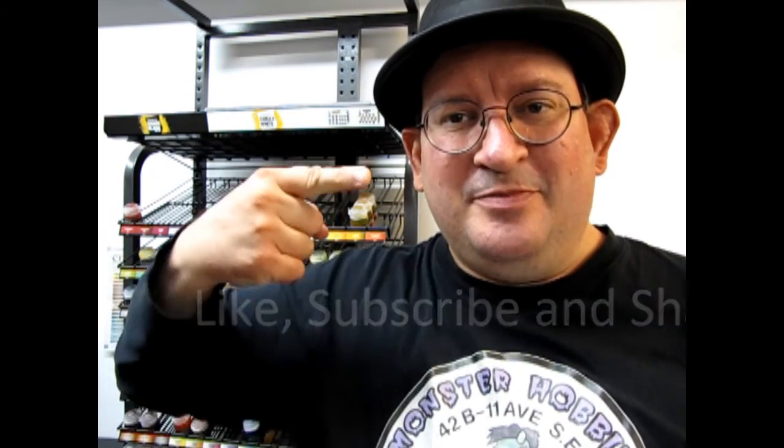Pound the notification bell so that every time I make a new video you're the first one to see it. And until next time everyone, happy wargaming!